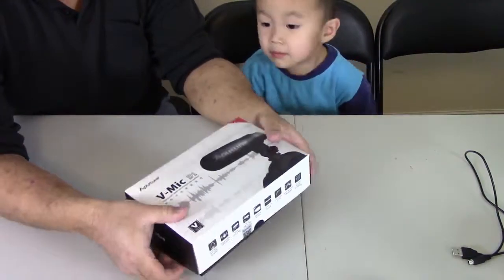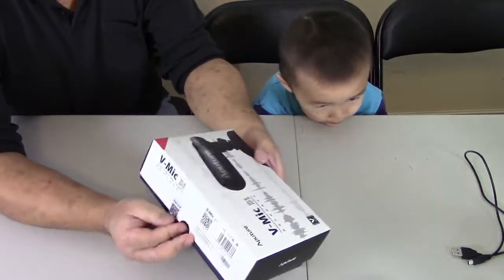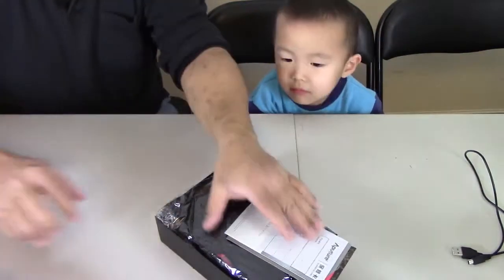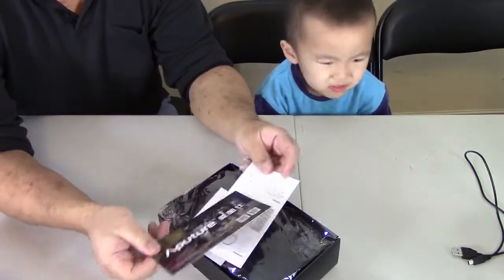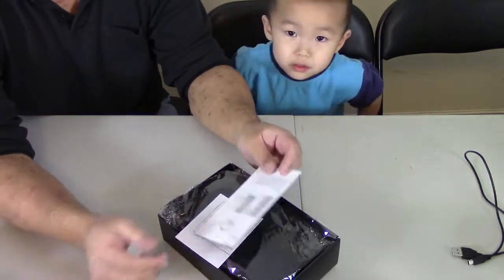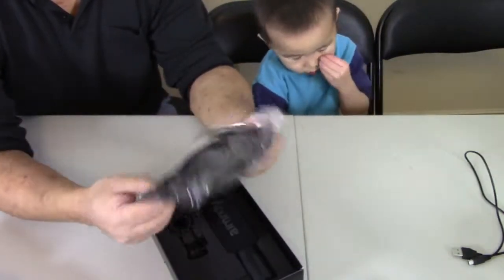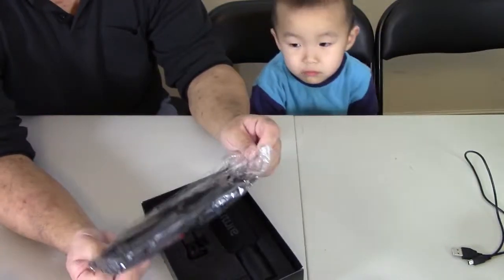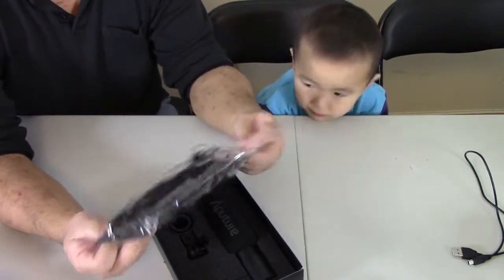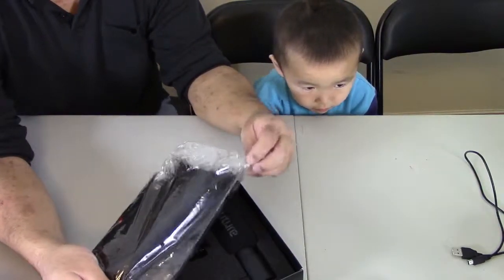Let's see what it looks like. So it looks like this. I think it's either a Taiwanese company or made in China, I'm not sure. But you get all of that and you get a case, which is nice. It's got a sort of furry case — look at that.